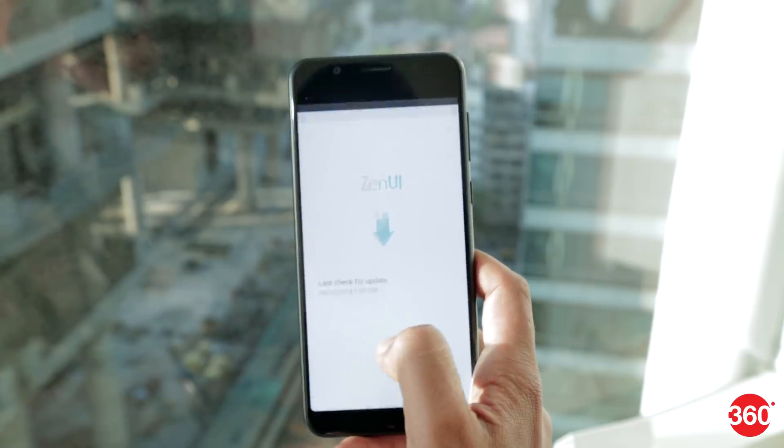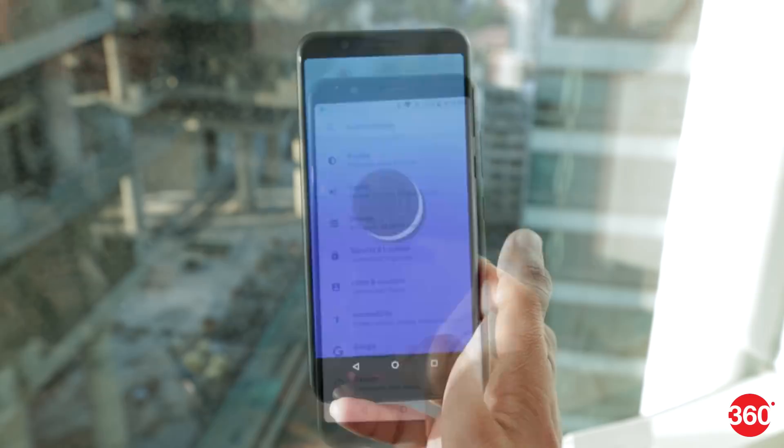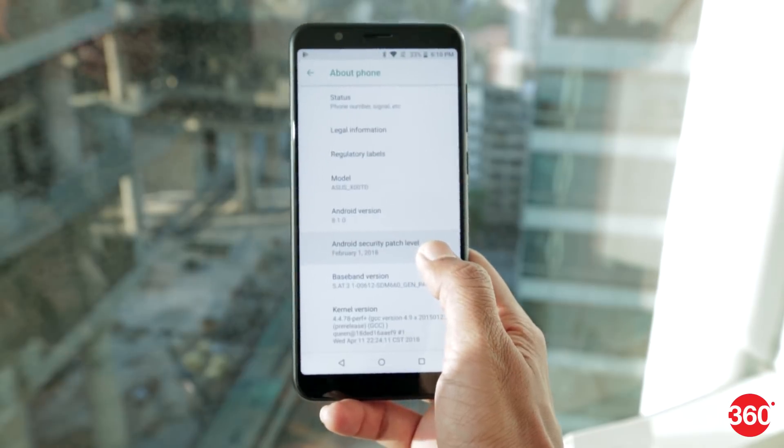One big surprise with the Zenfone Max Pro M1 is that Asus has ditched its custom Zen UI and apps in favor of stock Android. There's still a little bloatware, but it's manageable. A lot of Android fans will love this, and we're happy too. Asus has promised that facial recognition will be added in an update that rolls out just before this phone goes on sale, but our early review unit didn't have it.